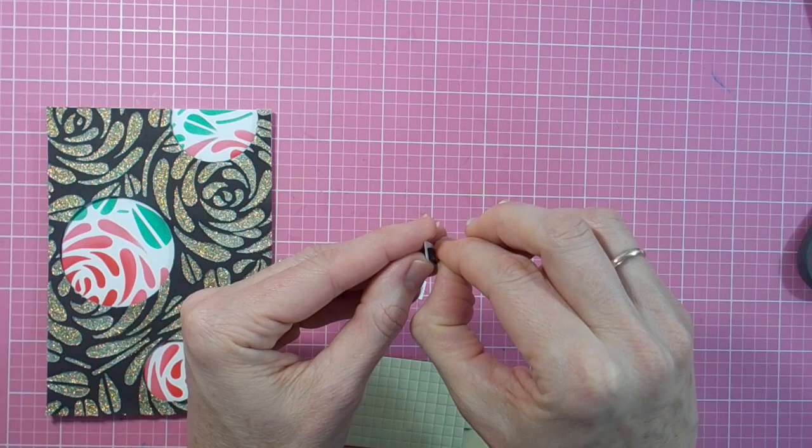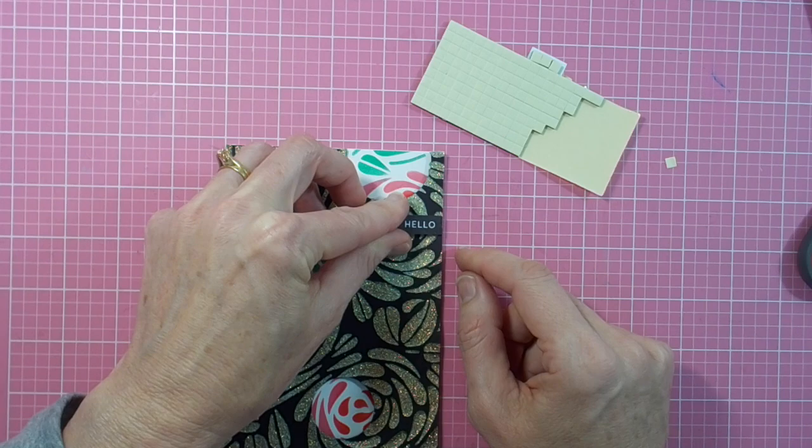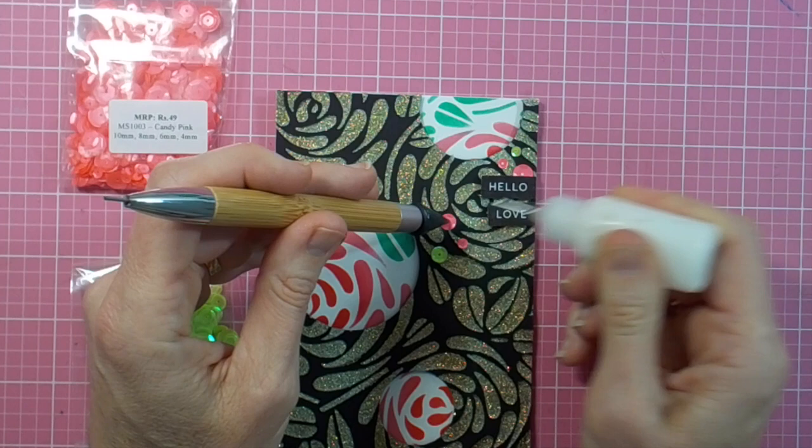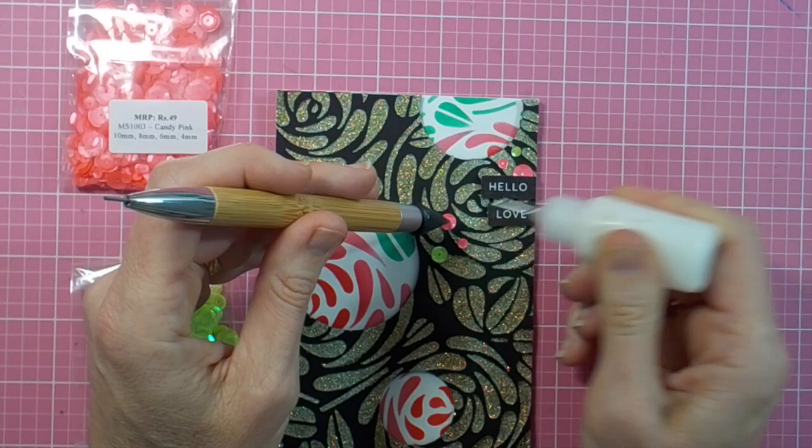It's just a matter of quickly adding my sentiment using the fabulous Purely Sentiment labeled stamp set from Mudra, and backing these little sentiments with some black craft foam again. Then adhering them into the place where I want them, adding a few of the beautiful Mudra sequins in candy pink and neon green, and my card is complete.